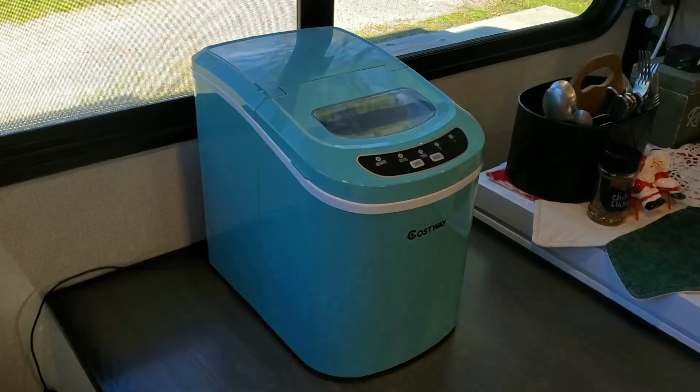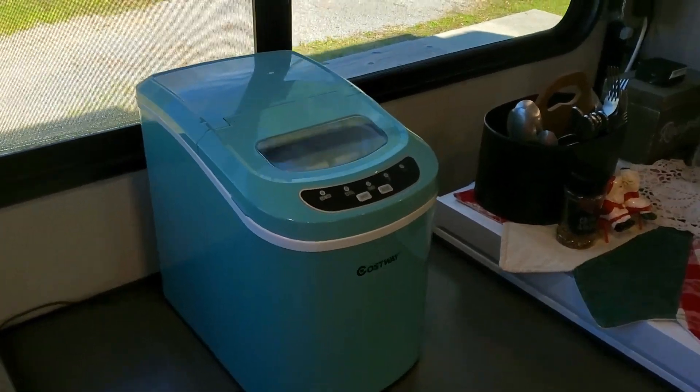I will never recommend it. One of the most controversial statements that has to do with RV living is that I stinking hate my ice maker. I mean, I freaking hate that thing. I love ice, but I hate the ice maker. So first of all, do you have an ice maker? And if you do, do you love it or do you hate it? Comment below and let me know.